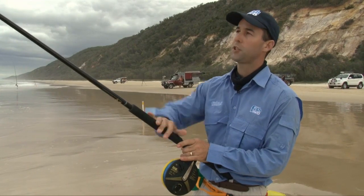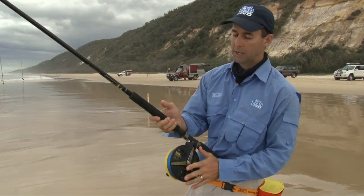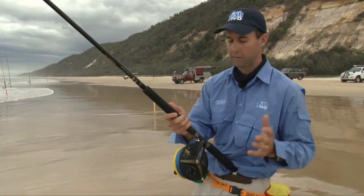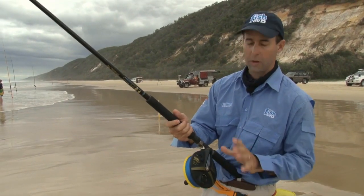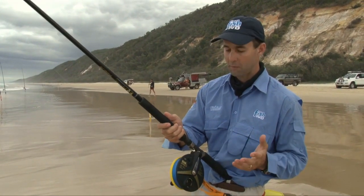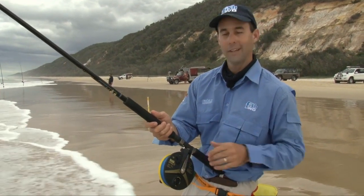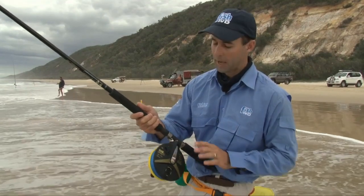I'm fishing today with a light beach fishing outfit targeting bream, whiting and dart. I've matched it up with an LV reel, which is one of the most impressive beach fishing tools I think we've ever invented — very hard to break these things. I think one of the biggest problems for the Alvey company is that customers don't come back, because once they buy an LV reel you pretty much have them for life. I've got two or three reels which I think I bought in my teen years, and that was a long, long time ago.